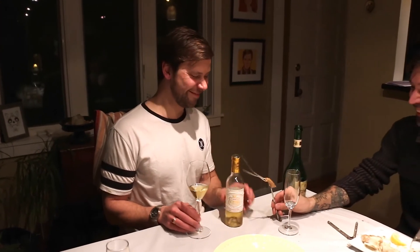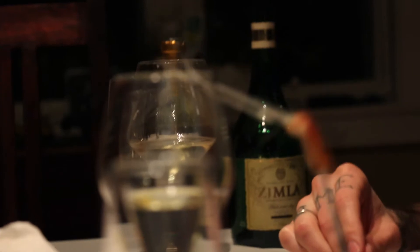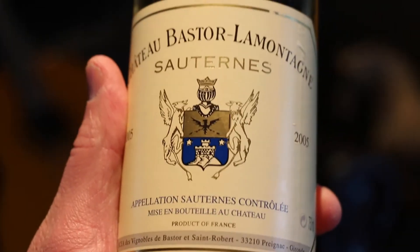So we have a Sauternes here. We might as well try some stuff that's already open in the refrigerator. This is from the southwest of France, and it's a sweet wine made from rotten grapes, believe it or not. The sweetness of this seafood might pair really well with the Sauternes, so I'm going to check it out.